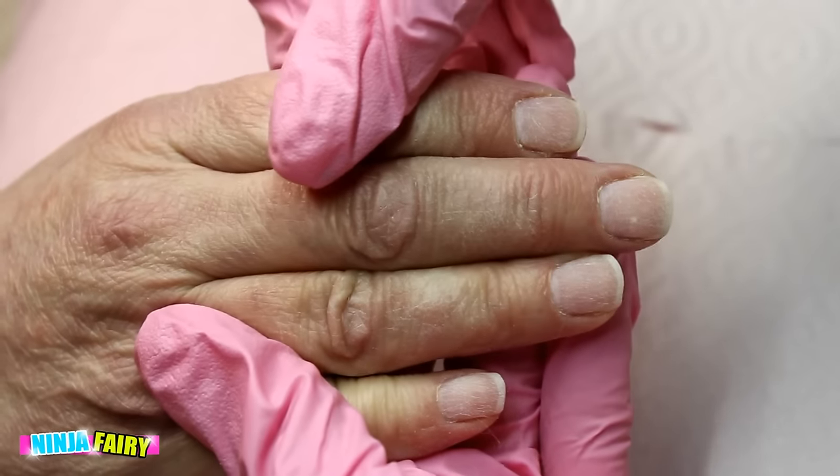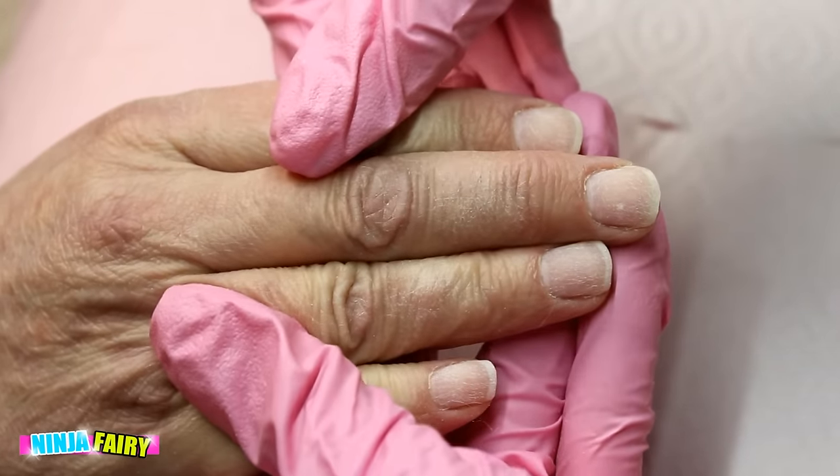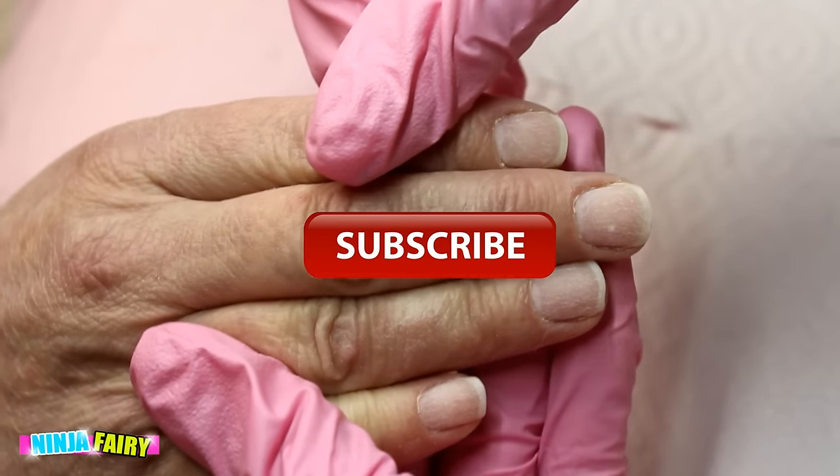That's how I prep my nails every single time I do a client. Don't forget that I'll also sanitize and cleanse the nails before the service begins as well. Thank you so much for watching, guys — I hope you enjoyed this and I'll see you in my next one!